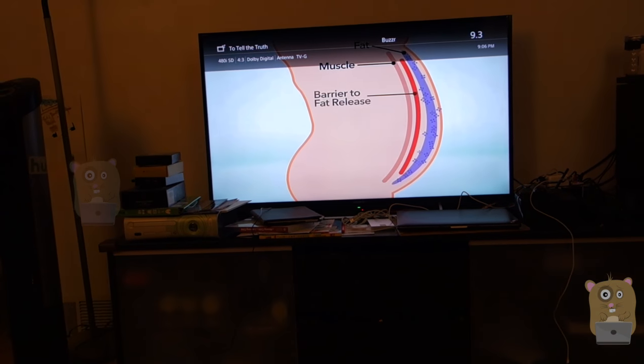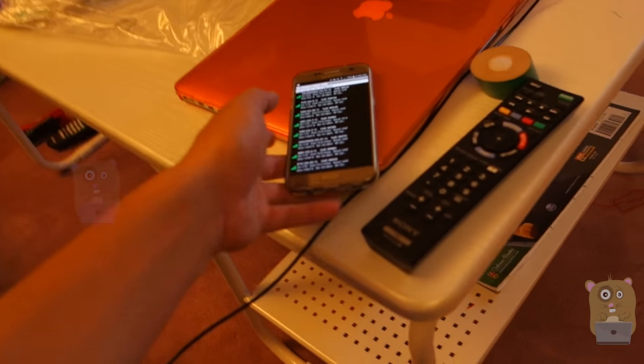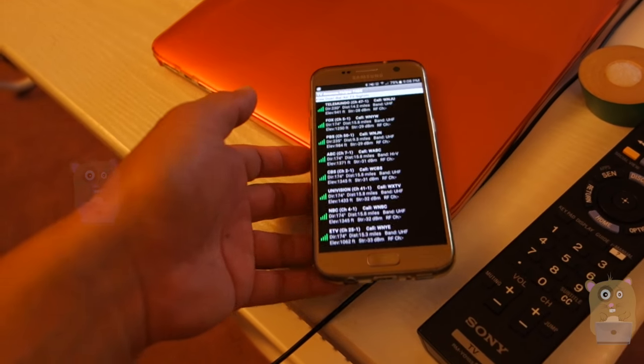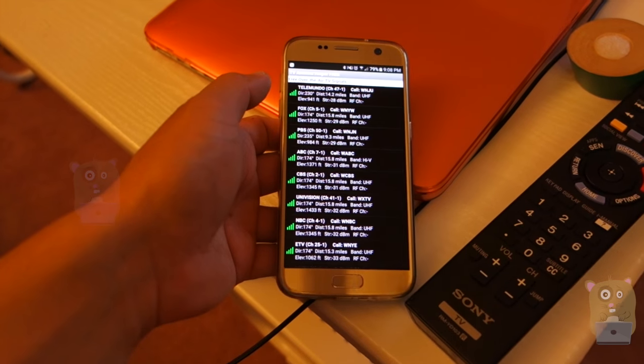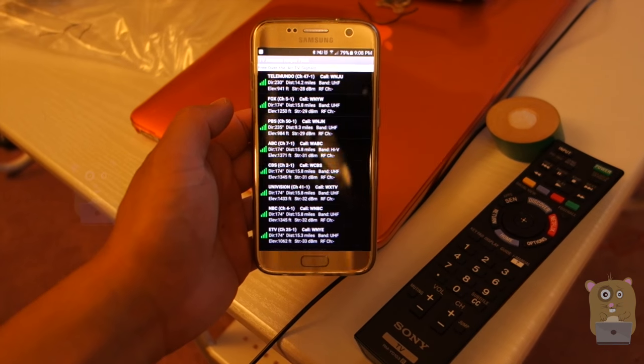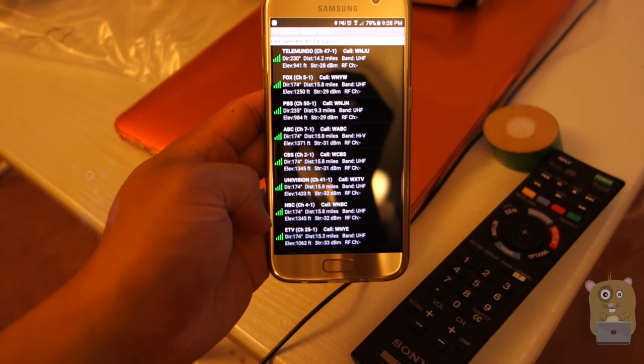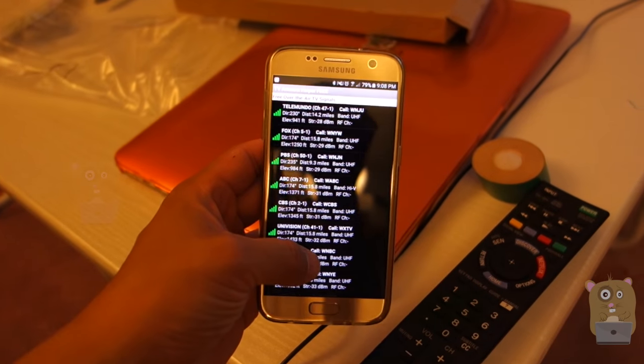For all the folks out there, in the past near me there were only channels like 2, 4, 5, 7, 9, 11, and 13, but now I get about 29 channels. Most of them are in 720p, some are still in 480, and you can see there are Spanish channels, ETV, Fox, and Telemundo.